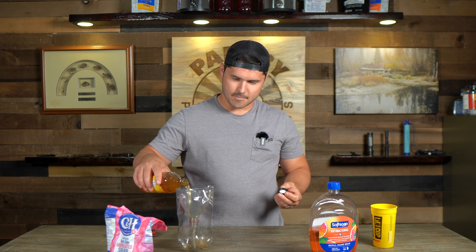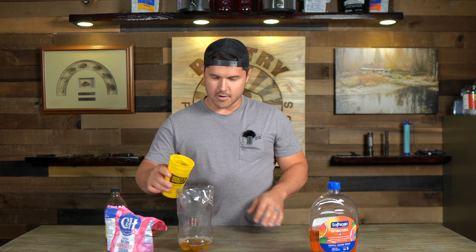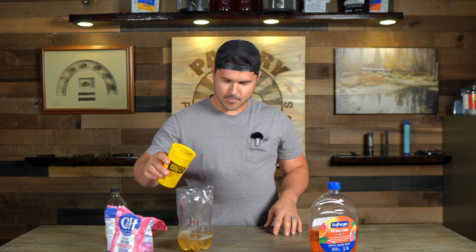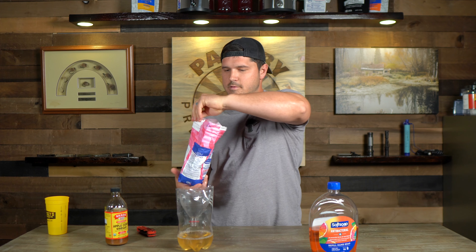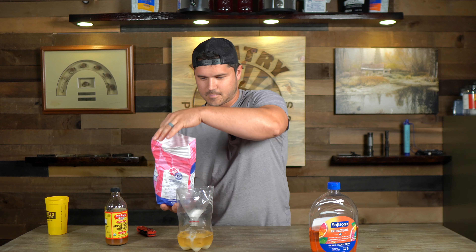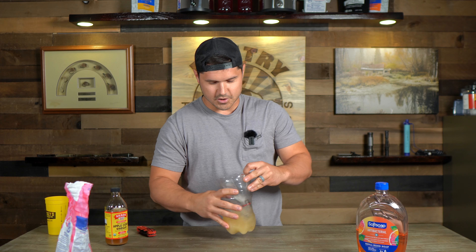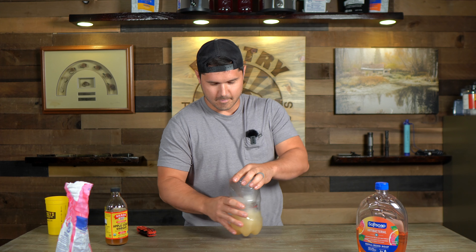We are going to pour about a half cup of apple cider vinegar, about the same amount of water, about a quarter cup of sugar, and a little bit of soap — just a squirt. Gonna get that concoction all mixed up. We've got our first trap made.